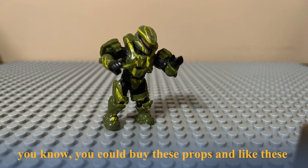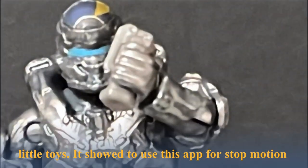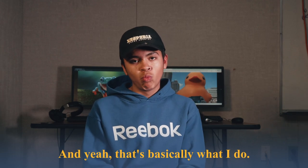About 10 years ago, there was a set where you could buy these props and little toys. It showed me how to use this app for stop-motion. I just started to get into it, and from there I started to practice. And yeah, that's basically what I do.